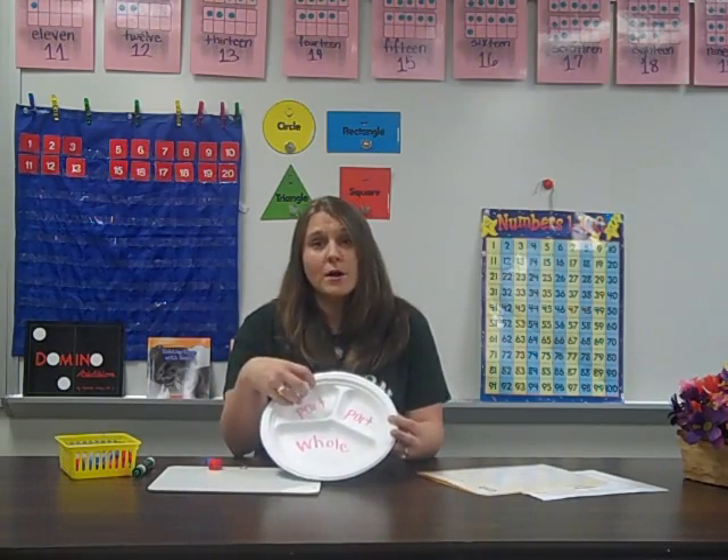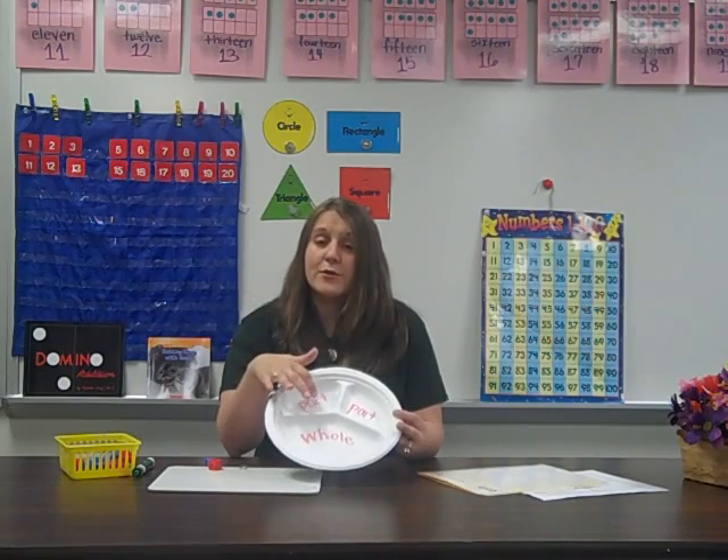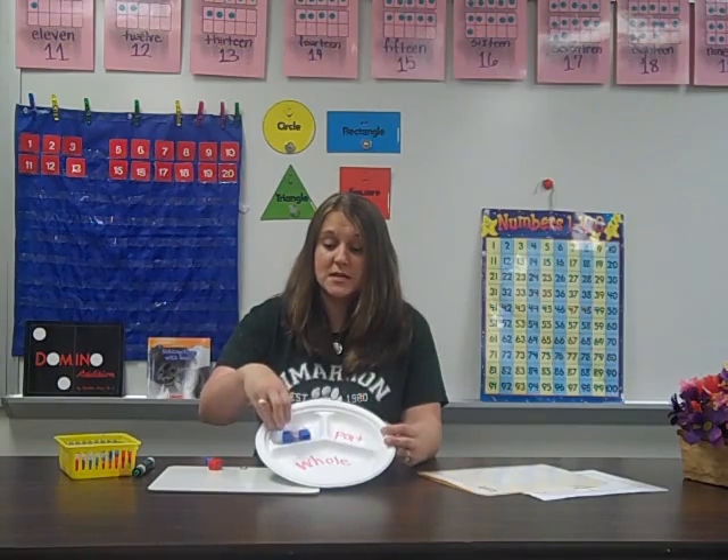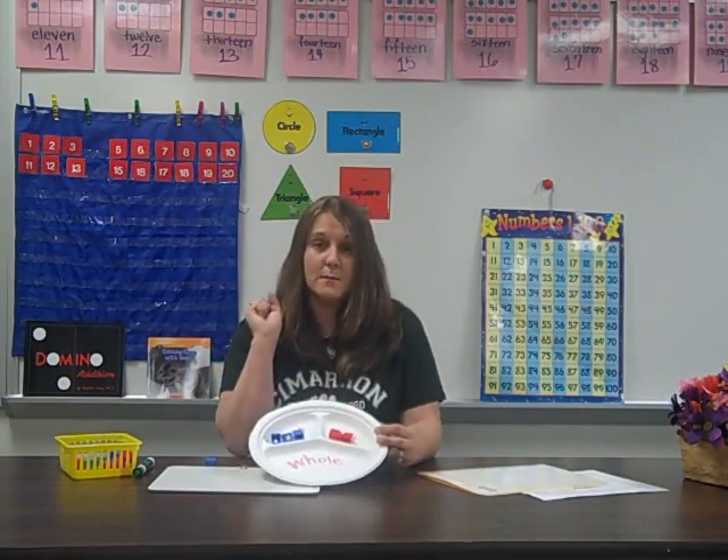Let me show you how we use it for addition. If we have Bob — Bob plays baseball. He already owns three baseballs, but he goes to the store and he buys two more. How many baseballs does he own now? It's showing you this with the part-part-whole mat. The student needs to understand that three is a part and two is a part. He already had three balls, so they're going to put three cubes in here. Then he bought two at the store, so he's going to put two in that part. How many does he have altogether?